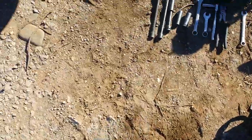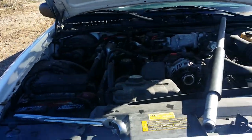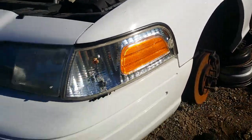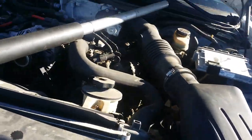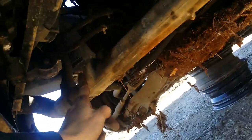Hey kids, today we are doing a Crown Vic subframe removal for all you Ford truck guys. This model right here is an '06 - police package. A quick, super fast way of telling a police package from a non-police package: look on the bottom front of the radiator for this piece right here - this is an oil cooler. If it doesn't have it, it's not police. If it does have it, it is police, every time.